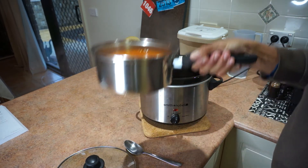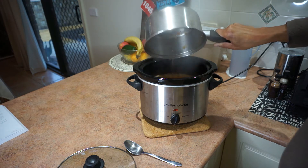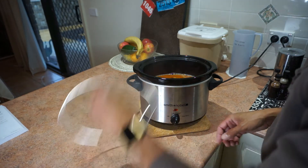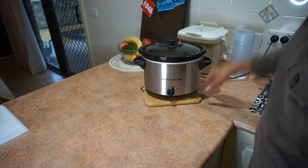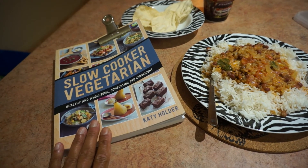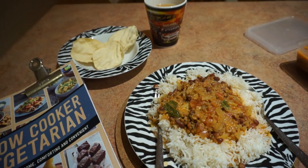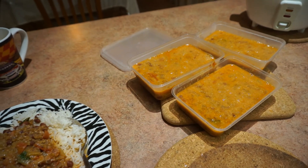Just going to carefully pour this into the slow cooker and give it a bit of a stir. It's going to be on high for about three hours. So there you have it — it's from the Slow Cooker Vegetarian Cookbook by Katie Holder. Dhal curry done, some papadums, and I've got three lots to freeze for future dinners.